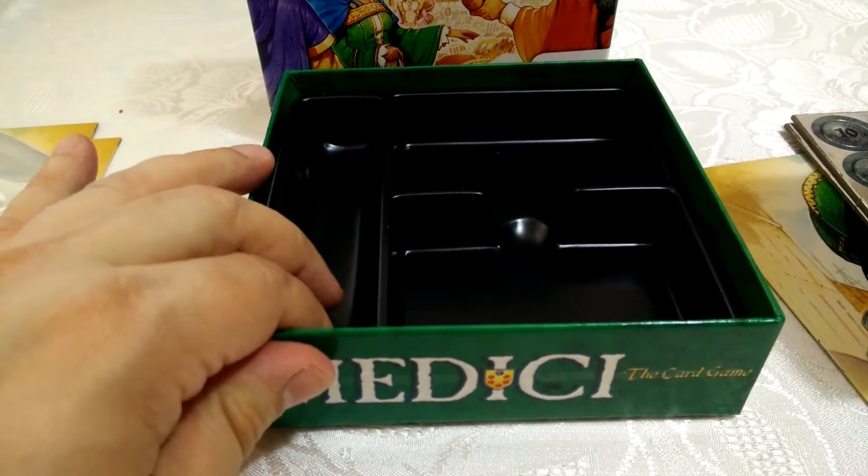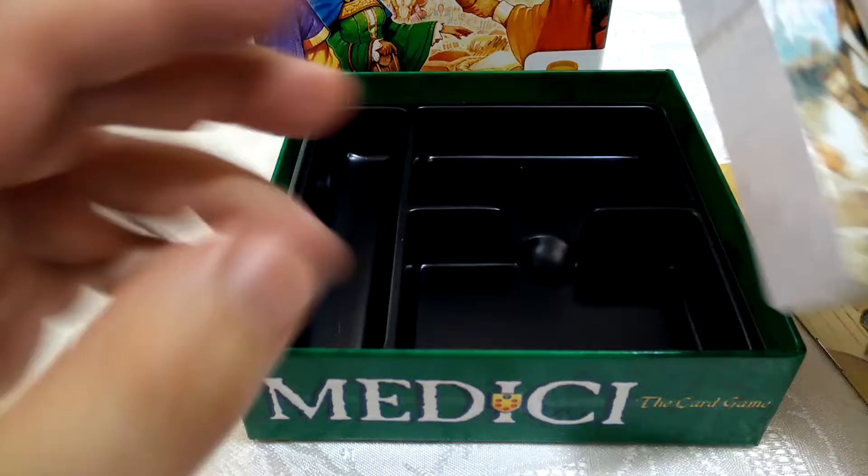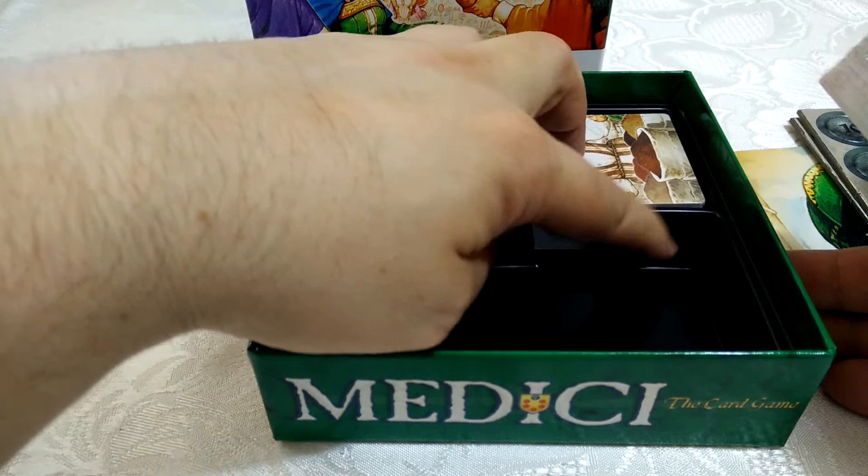The baggie will be useful as I'm going to be ditching the insert. One criticism I've seen from a couple of people who've received it is that the insert should have gone a bit higher up to let the sleeves fit in. I can see here that the cards, currently all shrink-wrapped, do just about come to the top, so by the time you've taken them out and shuffled them up and put them back in — that's a downside. But the cards themselves look great, let's get these open.